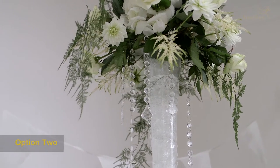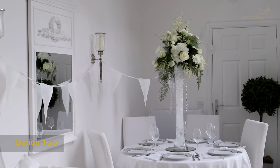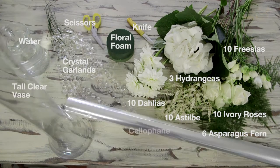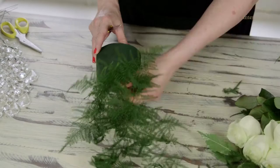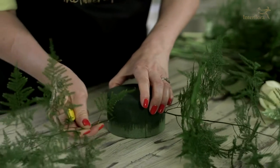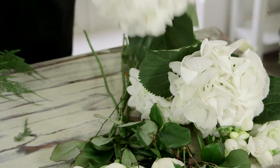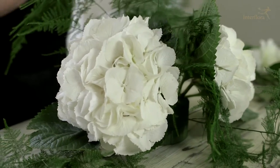For the second option, this table centre I'm going to create is a tall centrepiece and will definitely give you the wow factor in your wedding reception room. I'm going to start with using a small piece of floral foam. The asparagus fern I'm going to place at the lower part of the foam — ensure that the stems are securely placed within the foam. Using three heads of hydrangea, I'm going to cut these quite short and place them securely into the foam.